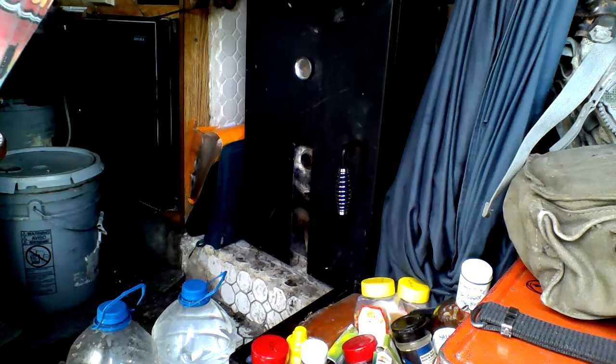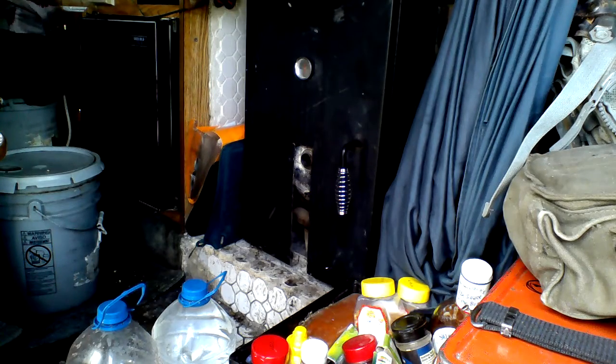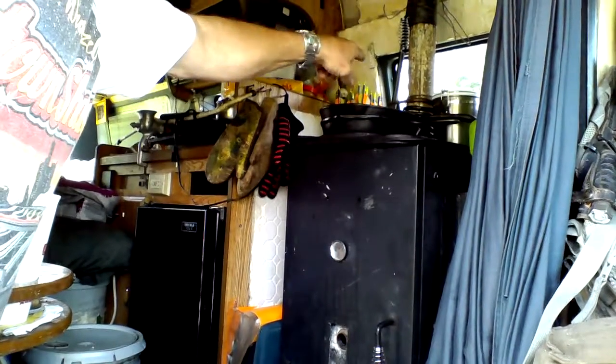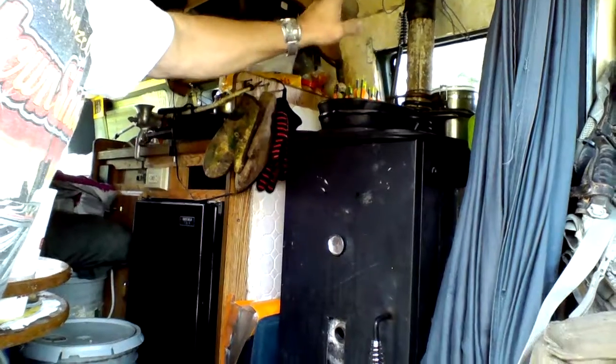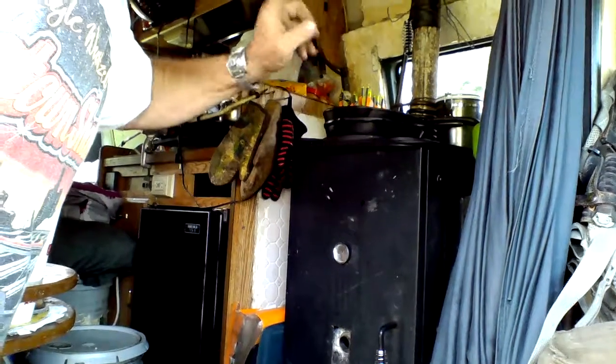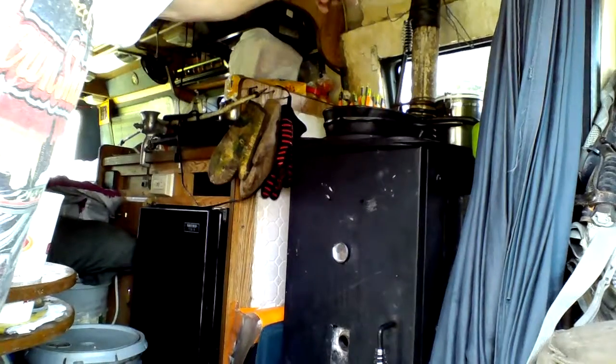I've got a big cast iron griddle plate on top, along with two frying pans and a small griddle plate. On top I've also got a coil of copper tubing because I'm in the process of experimenting with making a hot water heater with that coil. I've got the flue dampener as well.